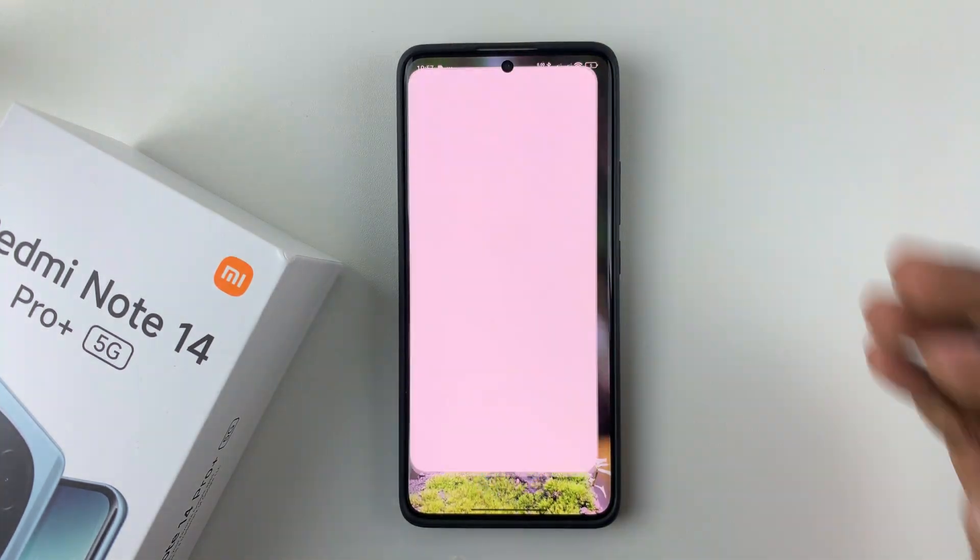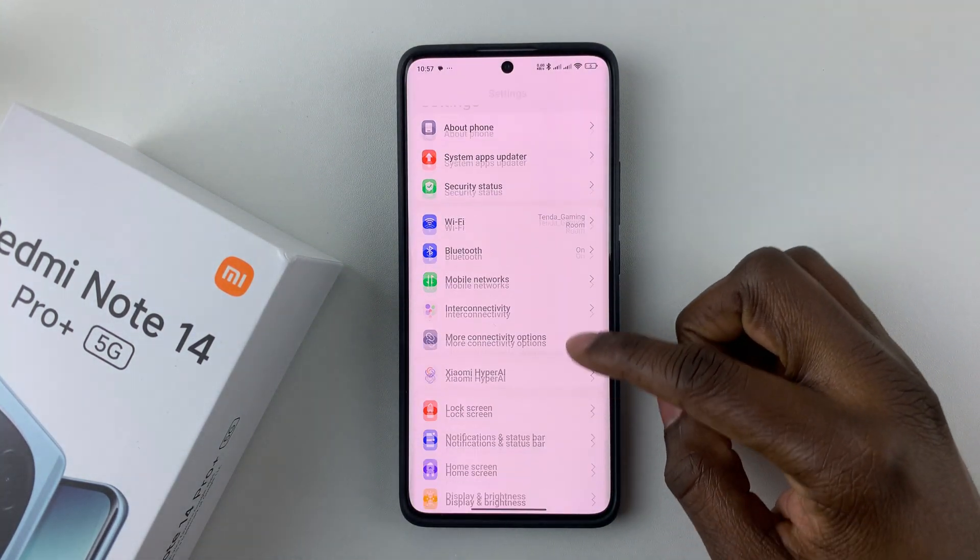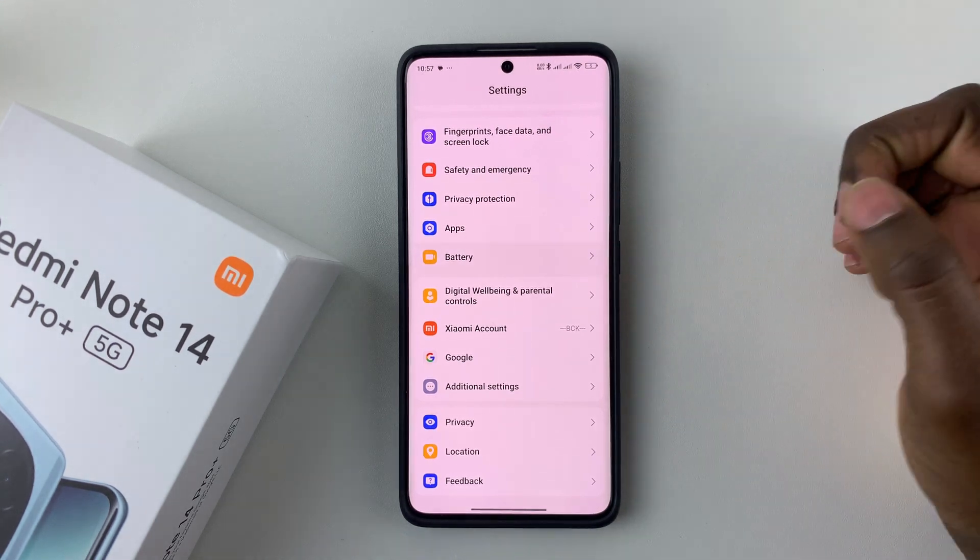all you have to do is open Settings. Then within the settings, scroll down and find Battery, and tap on it.